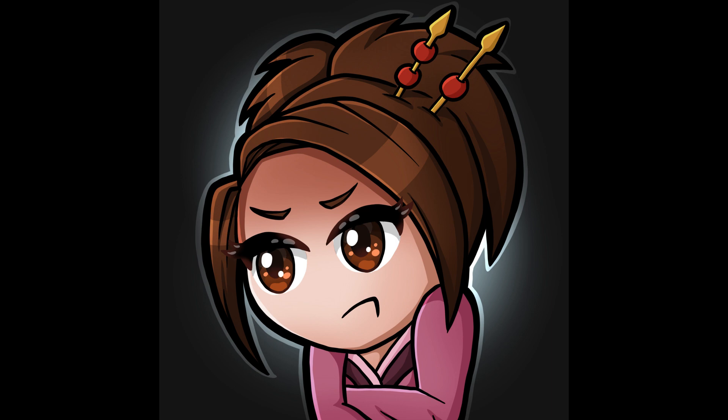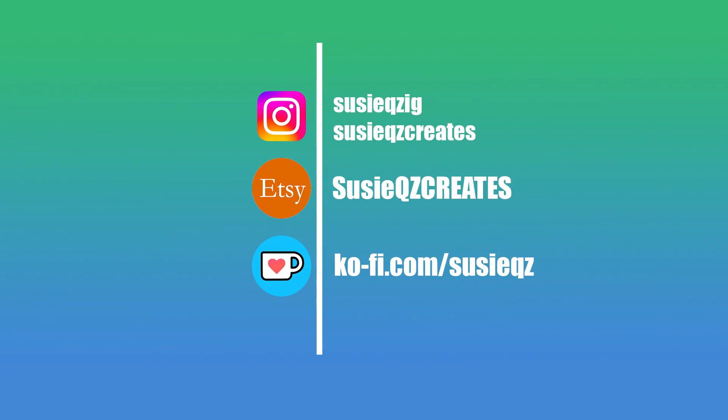Thank you guys so much for watching. I really appreciate it. I hope you guys enjoyed this video. Let me know in the comments what else you would like to see and I'll see if I can make that happen. Alright, bye!